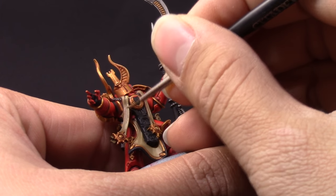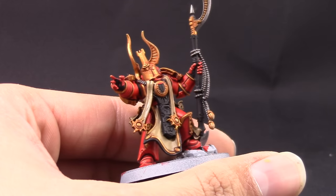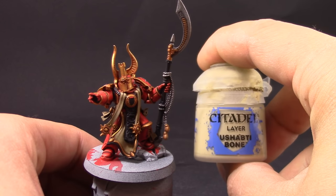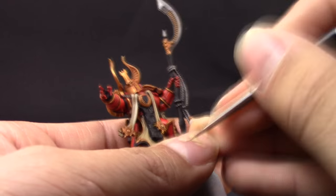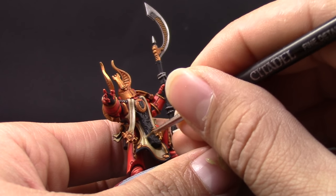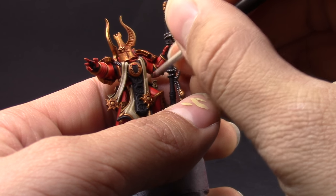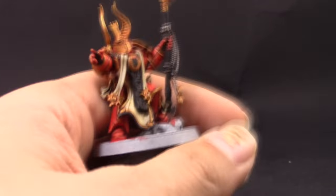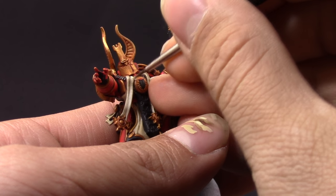After that I'm going to use Ushabti Bone just to clean up the robes again a little bit. From this step forwards I'm being very careful because I don't want to mess up the other colors — all the colors are blocked in and we have all the shadows laid out. From here on it's just cleaning up and highlighting to make the model more interesting. I'm painting the larger areas of the robes — the places that are most standing out, facing up and folding out of the cape. With Screaming Skull I'll come back and do the edges, and that's it for the robes.